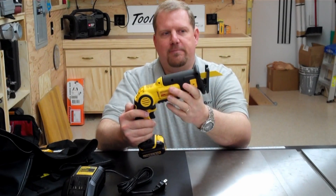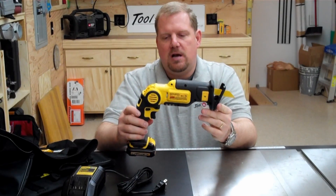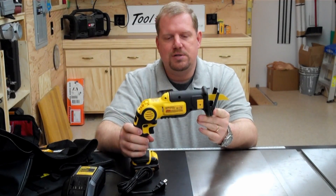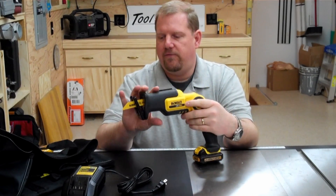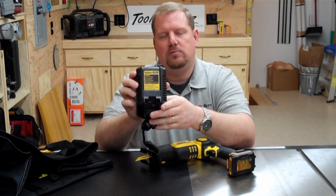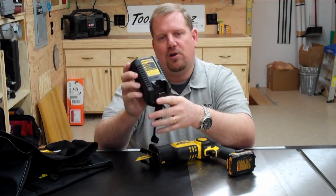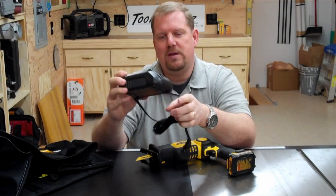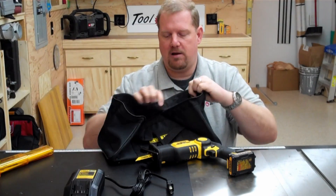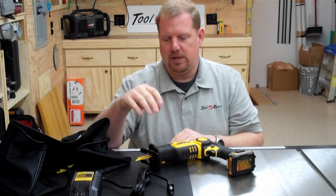This particular model here is going to retail at $279. I have seen it listed already on Amazon for as little as $135. It comes in a kit form, so it comes with a battery charger. This battery charger will not only charge the 12-volt battery that comes with it, but you can also charge DeWalt's new 20-volt system on there as well. That's kind of a nice feature. It comes with a cloth carrying bag and two small wood and a bi-metal blade.